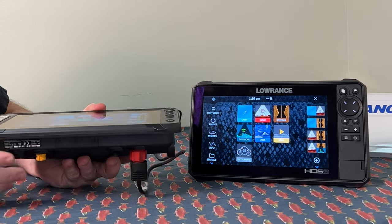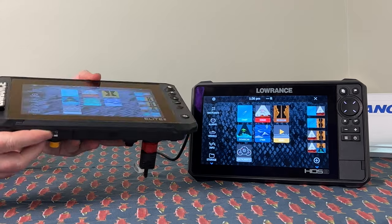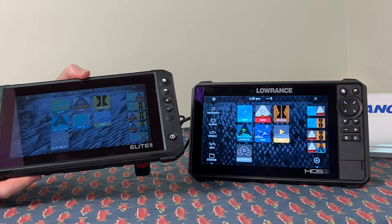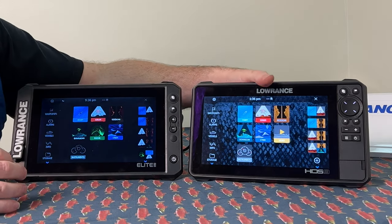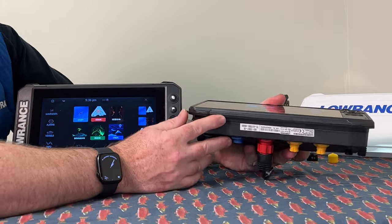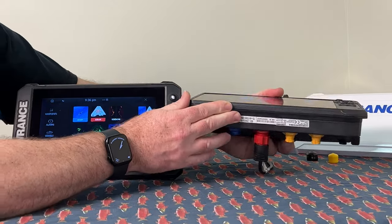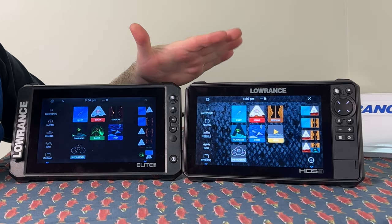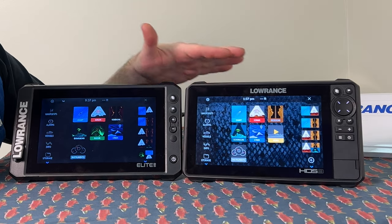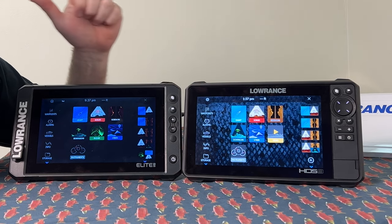If we take the Elite FS and turn it, you can see that the viewing angle is lost. In direct sunlight you may find issues seeing it as well. When we go to the HDS, you have a 180-degree viewing angle and you don't lose anything in sunlight. I should have some pictures of using it on the back of my boat with Active Target to show you that direct sunlight hasn't affected it at all.